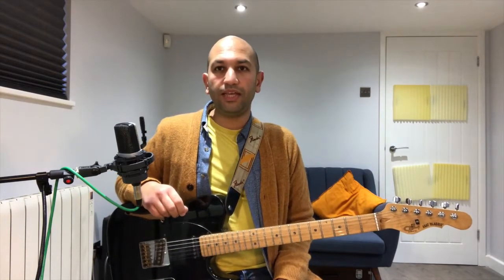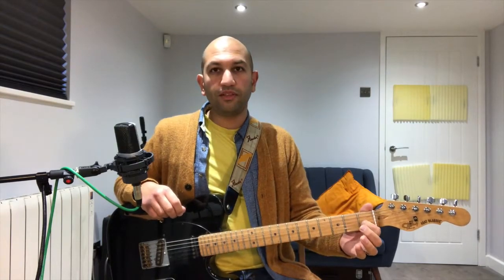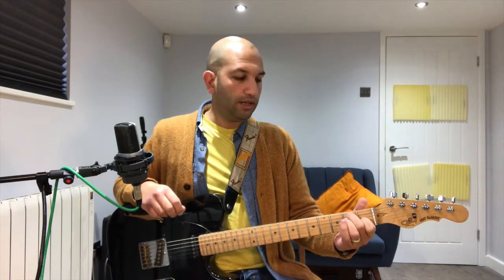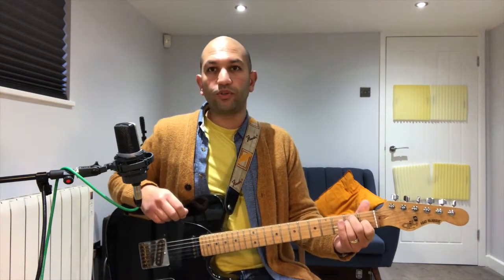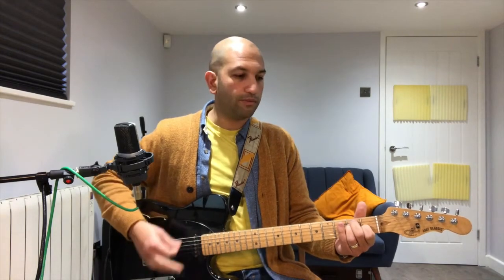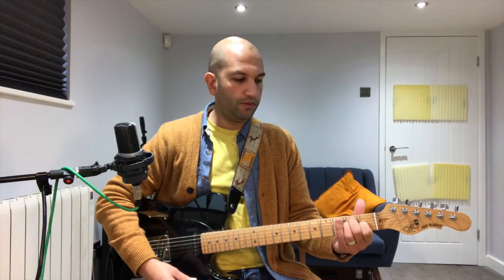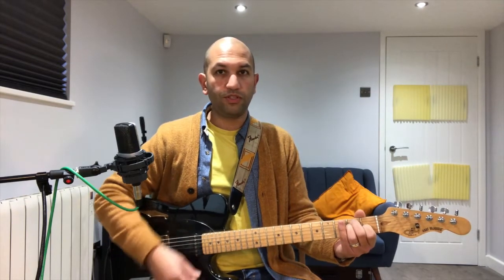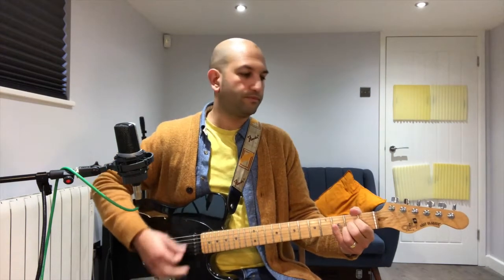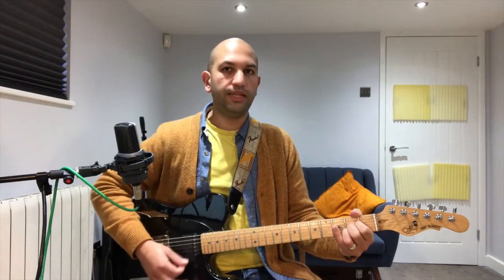Next we're going to an E chord. Put your first finger on the first fret third string, your second finger on the second fret fifth string, and your third finger on the second fret fourth string. We're strumming all the strings, just four times down. To put the two chords together, we've got A for three lots of four, and then E.